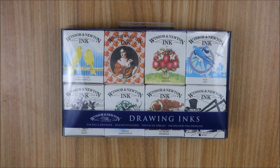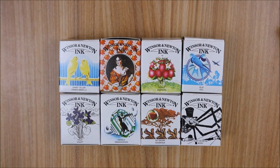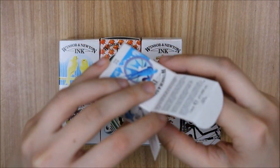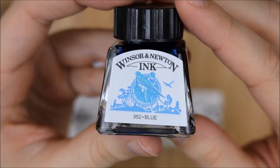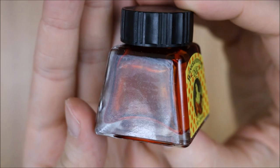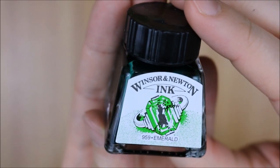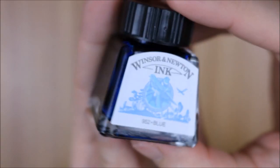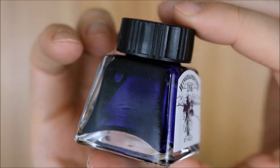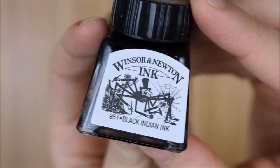A few weeks ago I went to Blick and picked up some drawing inks. I bought the Henry collection of Winsor & Newton drawing inks, which contains eight different colors, each in a half ounce bottle. The colors are scarlet, orange, canary yellow, emerald, blue, violet, nut brown, and finally black Indian ink.